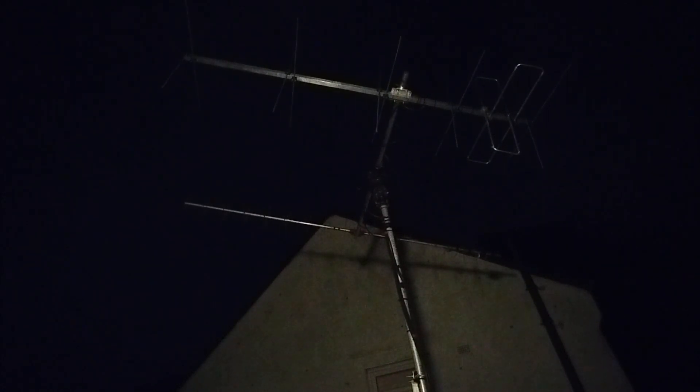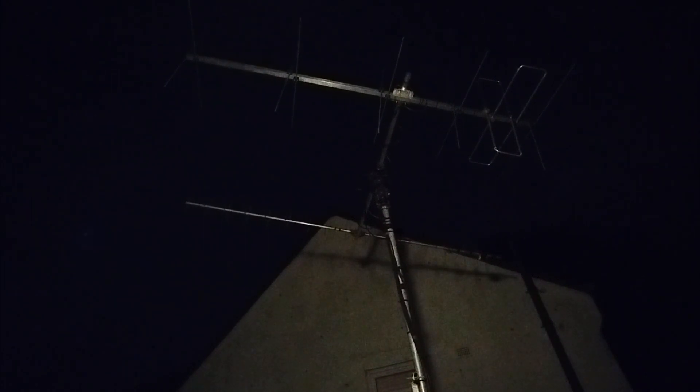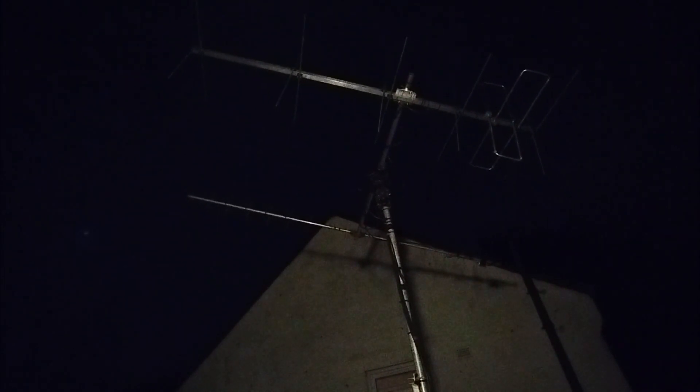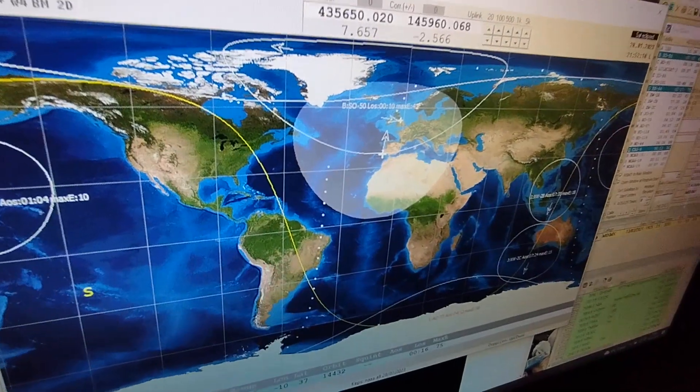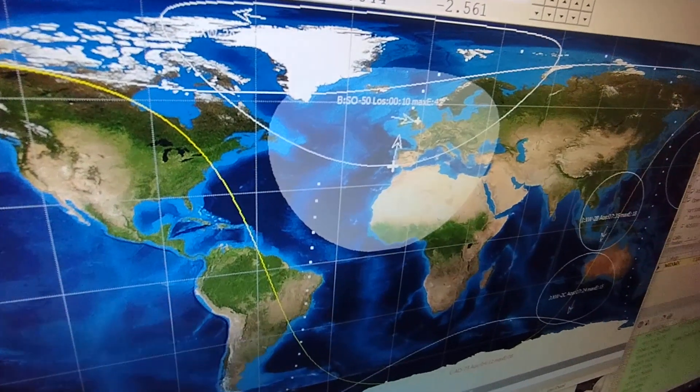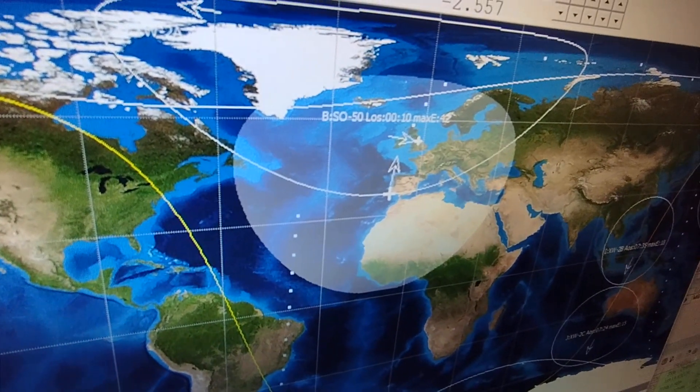Once again the bird is in the air and it's the Russian satellite RS-44. We've got the antenna tracking the bird. Let's go see what the reception is like. As the footprint increases over my location, the approach is on.